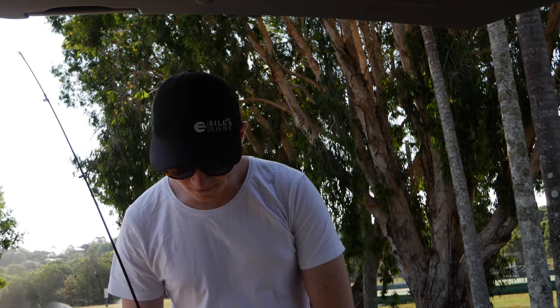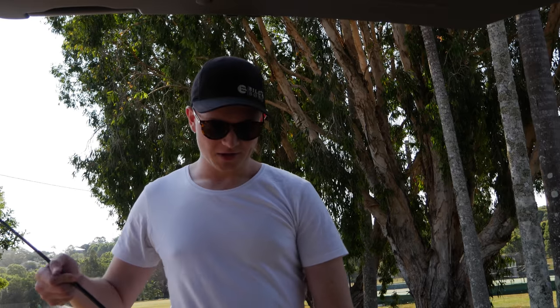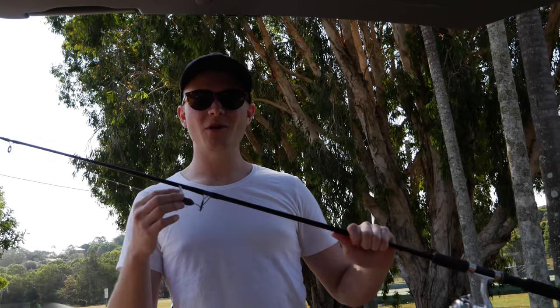Hey guys, welcome back to another video. In today's video we're heading down to a new little creek system that I've just discovered. We're going to be using some surface lures, hopefully getting a surface bite, and also some spinnerbait. Let's see how we go.